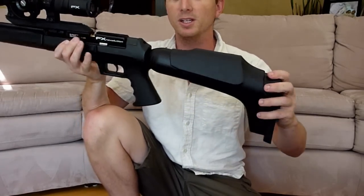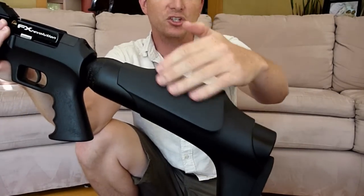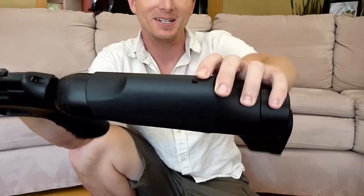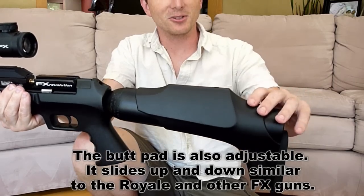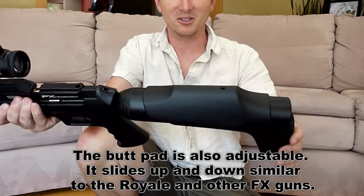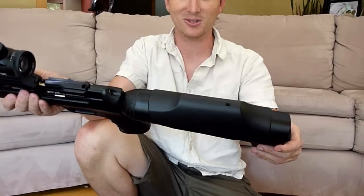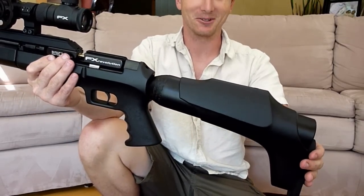Before I conclude, I forgot to mention that this cheek piece is actually adjustable. It just looks like a piece of rubber, but there is a hex screw right here and you can adjust the height. Integrating an adjustable feature into a very simple-looking cheek piece — especially on a back-bottle gun — is very innovative. Just one extra little thing you get when you buy an $1,800–$1,900 air rifle.